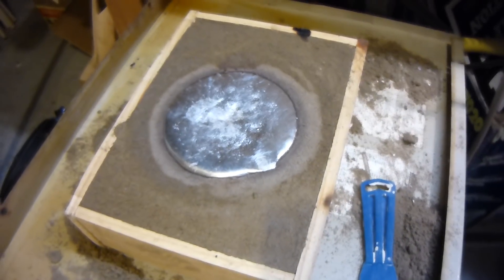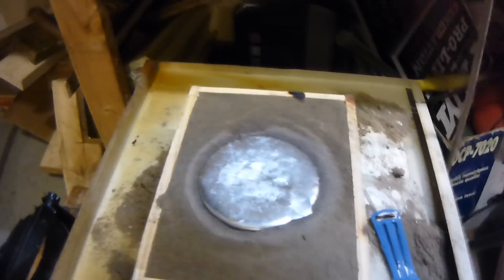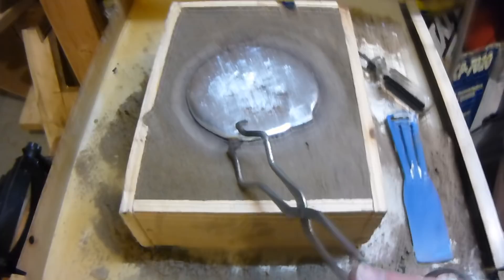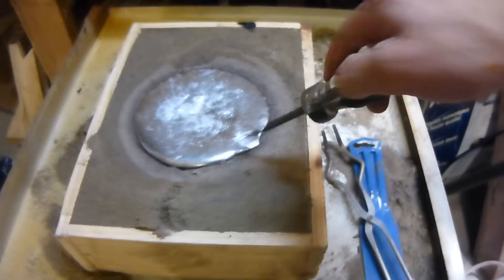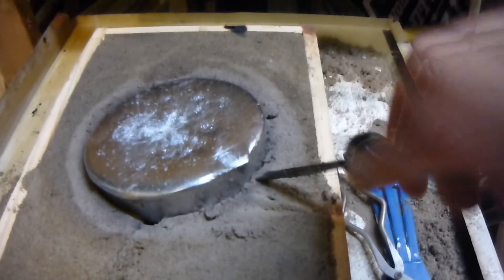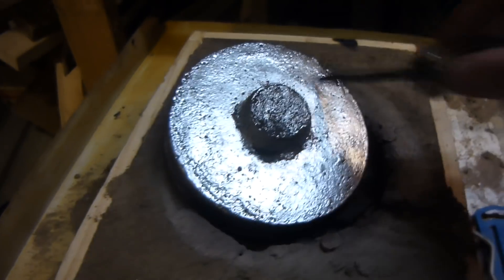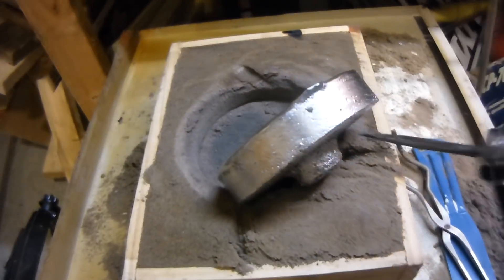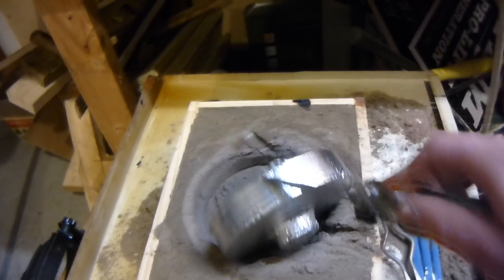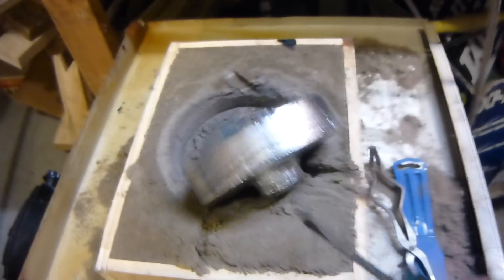We'll see how this casting turns out whether it's porous or not, but hopefully not. It's cool enough — let's take it out. Oh, that looks beautiful! Not too shabby. That's definitely usable. I can turn that down on the lathe real nice. I mean I could use it just like that — I just have to find the center of mass. File down some of these rough spots and hit it with the angle grinder a little bit; that would be real nice. It's a nice pancake.